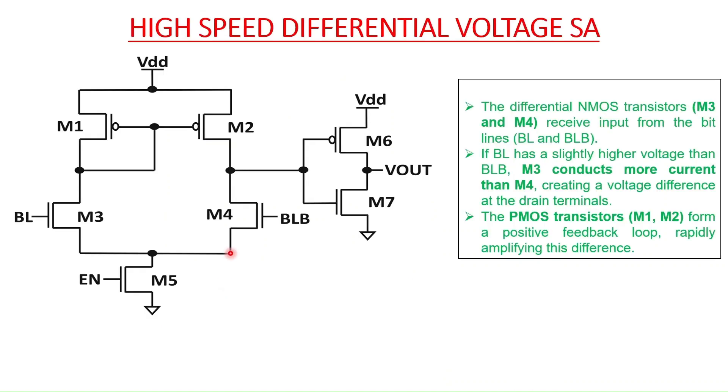The next sense amplifier circuit is the high-speed differential voltage sense amplifier. The only difference here is that the PMOS transistors M1 and M2 are used to form a feedback loop to rapidly amplify the difference. This gives it more speed compared to the previous circuit.